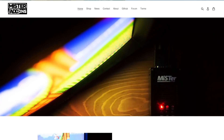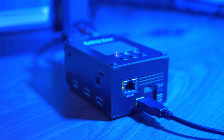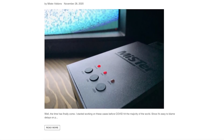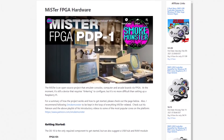I purchased my MiSTer fully loaded from MiSTer add-ons. This includes the DE-10 Nano board itself, the IO board, and a multi-port USB hub, all housed within this small case. A new aluminum case was recently developed, and it looks fantastic as well. Once you get your hands on the MiSTer, setup is relatively straightforward. If you can configure something like a Raspberry Pi, the MiSTer should be no problem. There are plenty of guides and videos online if you get stuck, so it shouldn't be a problem to get going.